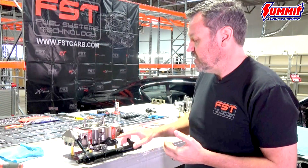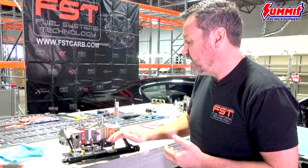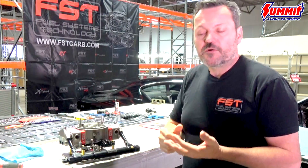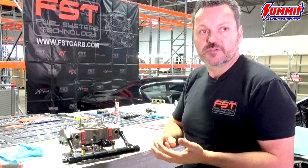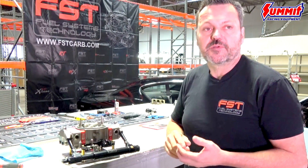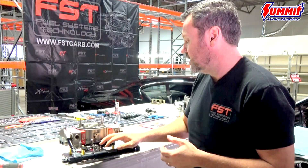The throttle position sensor is one of the main reasons why we chose this carb — it's built right into the throttle body. This is also good for doing any data logging. If you've got a race pack or a transmission that requires a throttle position signal, that thing is built in and you don't have to calibrate it. You don't have to rely on a cable or mount something in a fender well — it's a real nice feature, all built in.